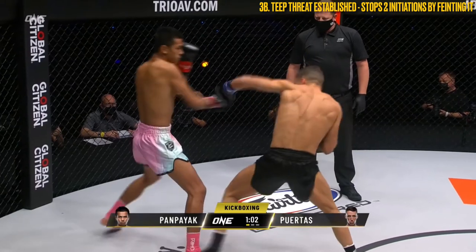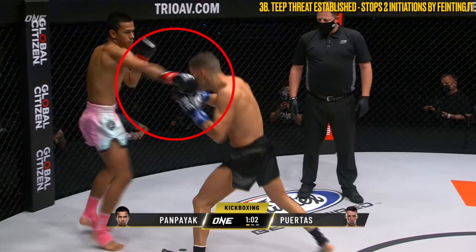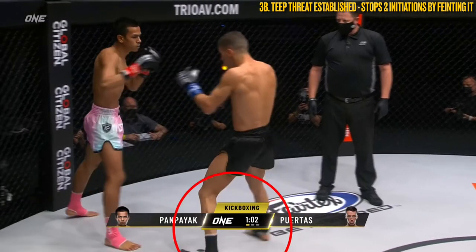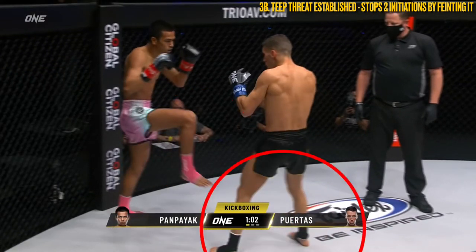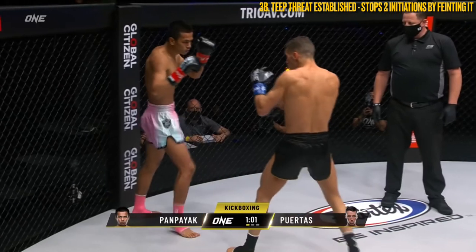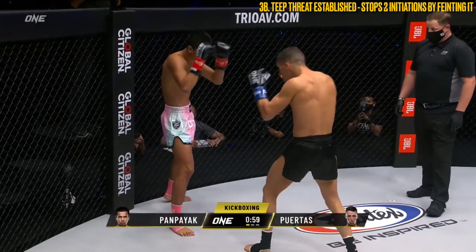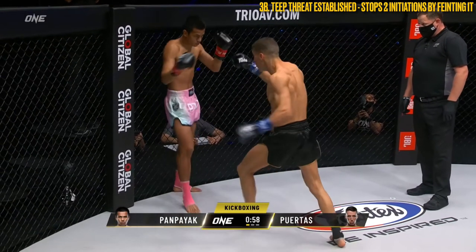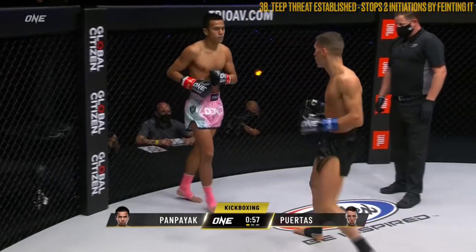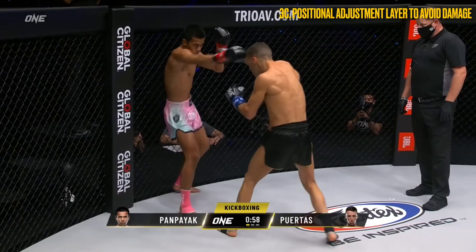Not happy with the current range between them, Pampeak uses his lead jab to create space as he retreats backwards one step, again utilising the lead hand to gauge the distance. Note how these minor adjustments leave the rear cross coming up short, whilst Pampeak's lead hand is still within range. As Puertas' feet square up into the pocket, Pampeak feints the teep again, forcing Puertas to reset his position to not get caught off balance. As he looks to move forward to engage, Pampeak feints the teep yet again, coupling it with his lead hand to gauge the distance and making one more small adjustment to his left, causing the rear low of Puertas to miss the mark on the way through.